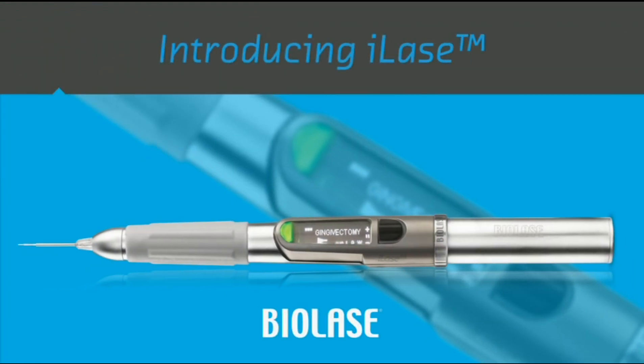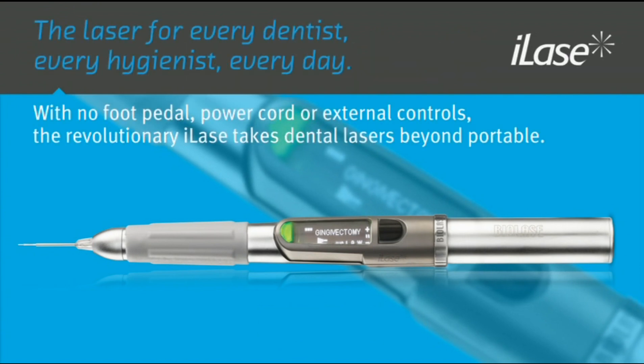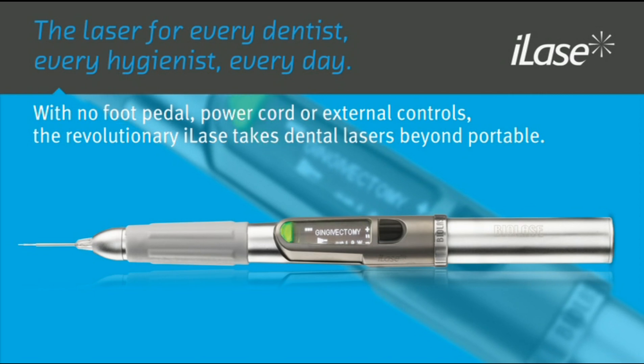Congratulations on purchasing the iLaze from BioLaze Technology, the world's first personal dental laser for soft tissue and hygiene procedures. This video will provide an overview of how to set up and operate the iLaze. For complete details on the iLaze, please refer to your user manual.